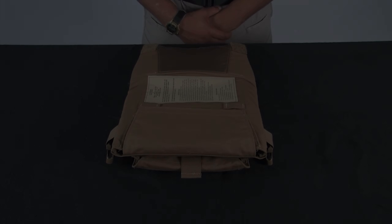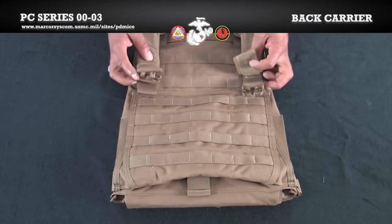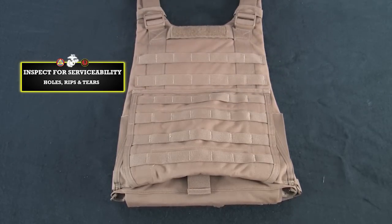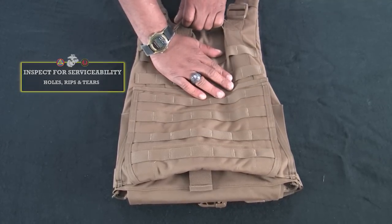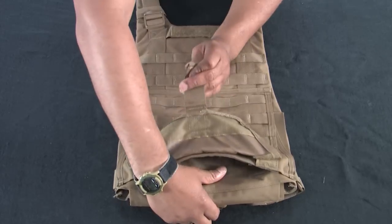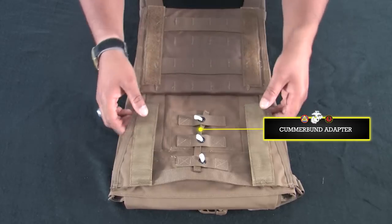We are now ready to conduct the back carrier inspection and insert the eSAPI plate. Place the back carrier down so the pouch attachment ladder system or PALS are facing up. Inspect for serviceability. Ensure the cummerbund adapter is properly installed in the cummerbund tray.